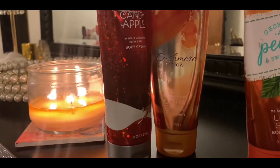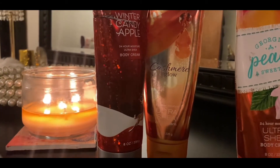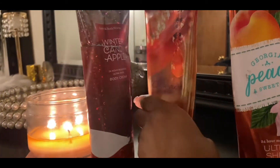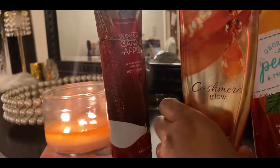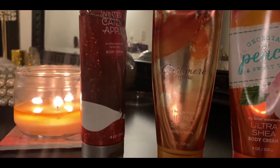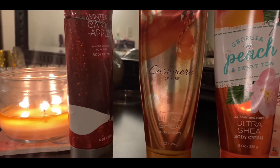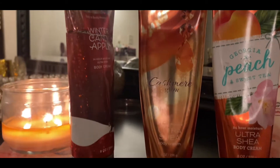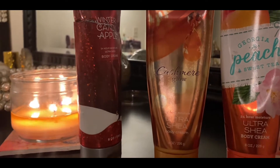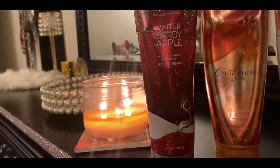The next one I have is the Cashmere Glow, and that actually went bad on me and broke me out — bad. I was really irritated. It's not actually empty; you can hear there's still some product in there, and it sounds very runny — it just went bad. I've had it for quite some time. This is old — if you're a Bath and Body Works fan you'd recognize the old packaging. So I'm just putting it in this video because I'm throwing it in the garbage with my empties.